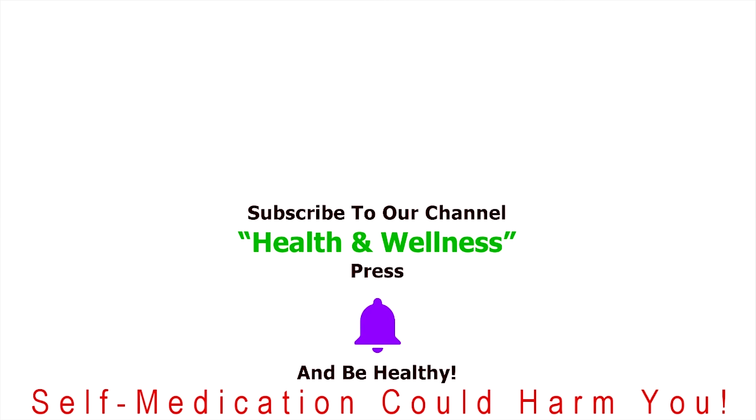Please write a comment about what you think in the section below. Make sure to subscribe to our channel so you won't miss other interesting videos. After pressing the bell, do not forget to turn the notifications on. We wish you good health and wellness.